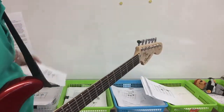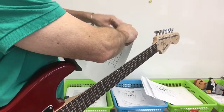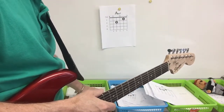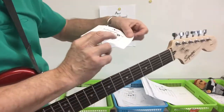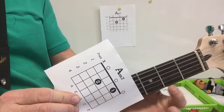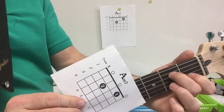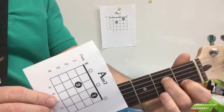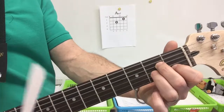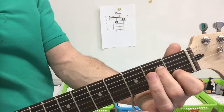The next chord in the progression here at school is the A minor seven. It's an easy transition from the A minor because all you do is take off one finger. Here it is on the neck of my guitar: first fret second string, and then second fret fourth string — just those two right there. Going from the A minor, you just lift up that finger and you have the A minor seven. There it is right there.